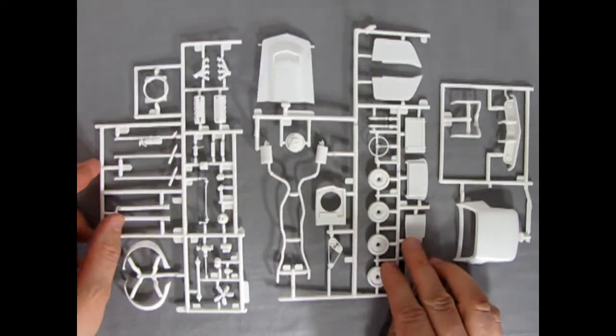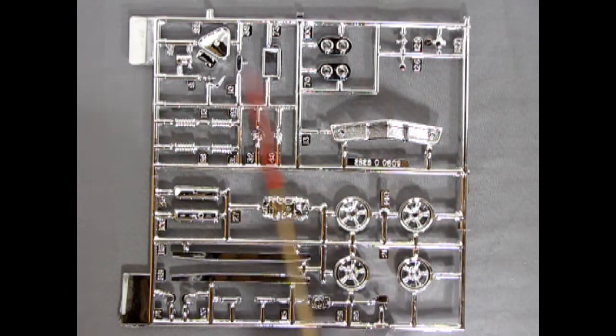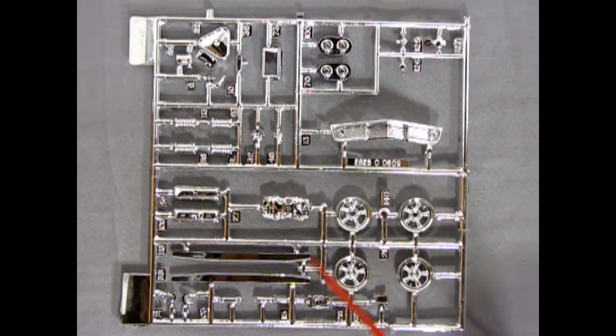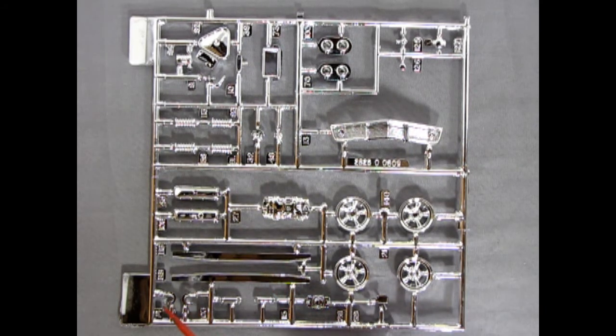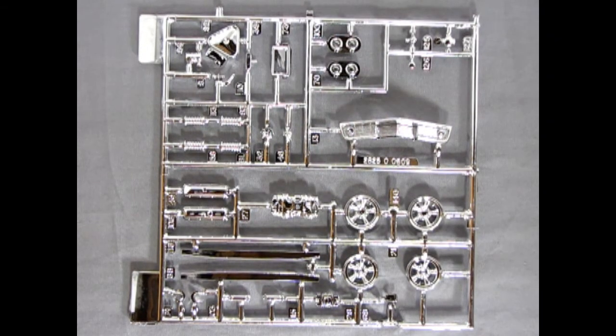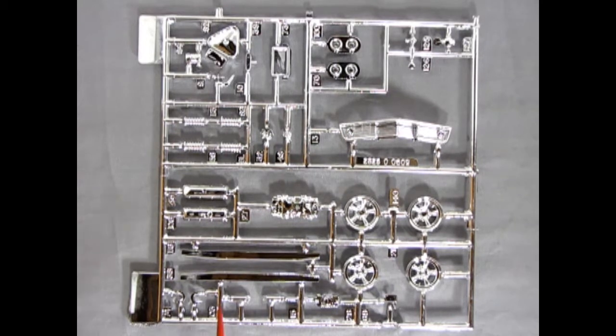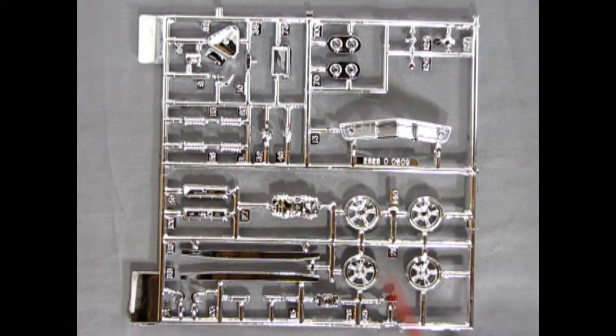And now for my most favorite part of all the model kits — of course — the chrome. And as you can see, there is a lot of it, but there are also a lot of stock components on here, so you sort of have to weed some of them out — like these side moldings and rocker panel moldings, which will be eliminated. These are almost like American Mag style wheels. One thing I noticed though: compared to the Baldwin Motion kit, these ones do not have caps in the center, so they are a little different.